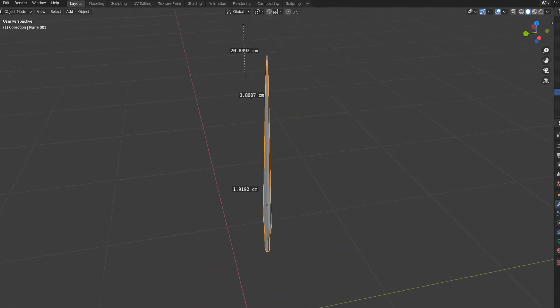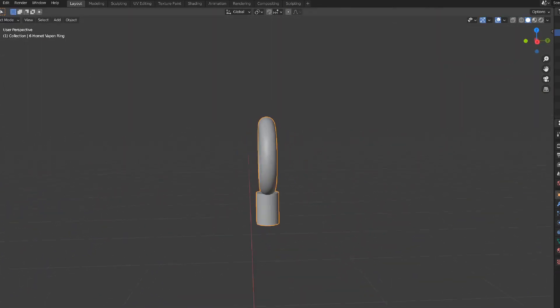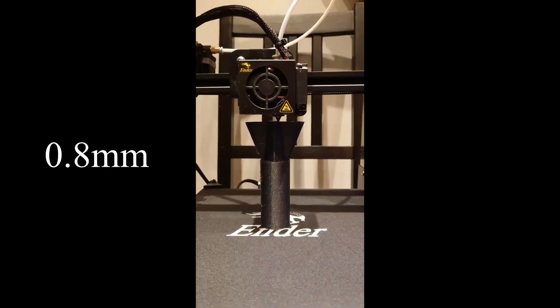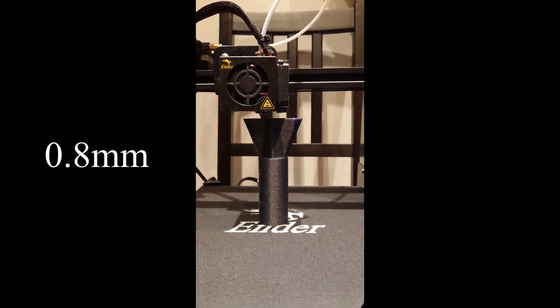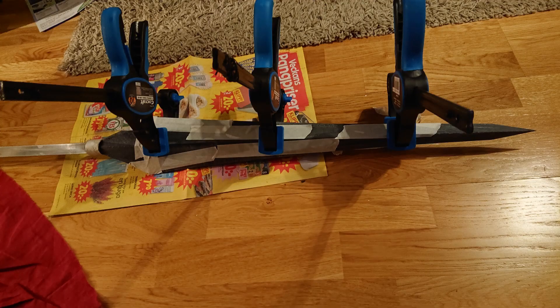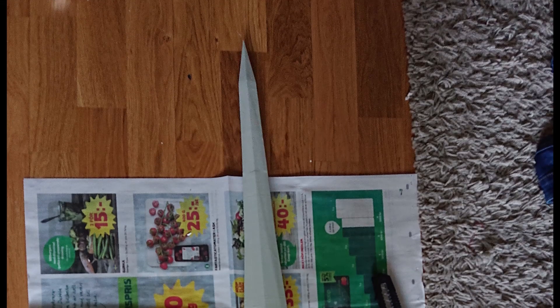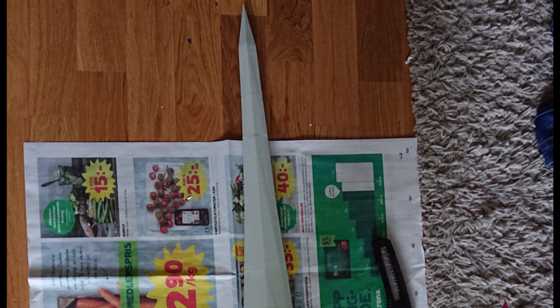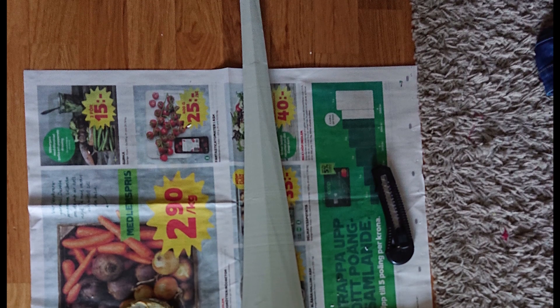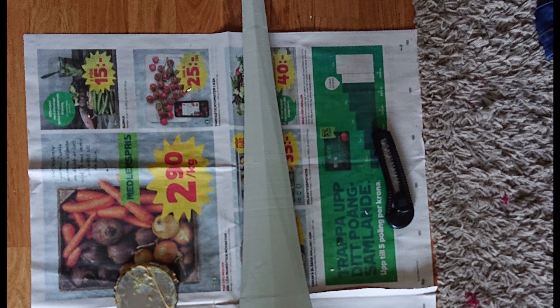For the spear, I 3D modeled the tip and the ring in Blender and printed it out on my Ender 3 Pro with a nozzle width of 0.8mm. After printing, I glued all the pieces of the spear head together and left it for 24 hours to really set. To hold the spear together, I used a flat metal bar. Once the glue had dried, I sanded it, then sprayed it with spray primer — usually three layers — before more sanding, more spraying, and some more sanding, until I was happy with the result.